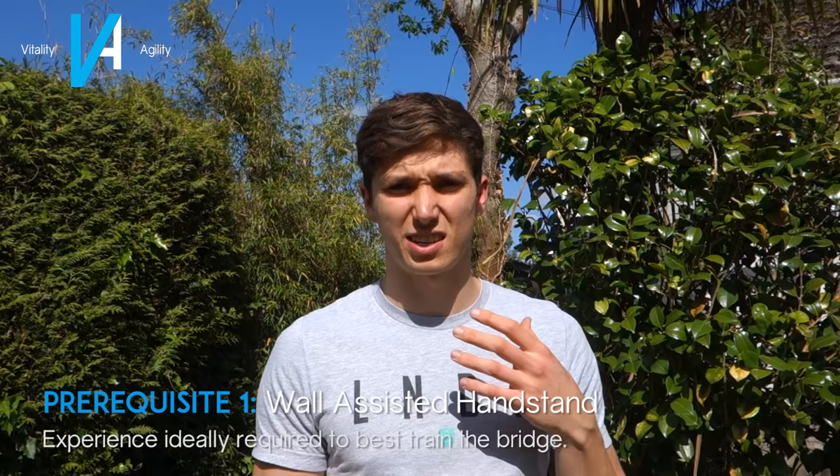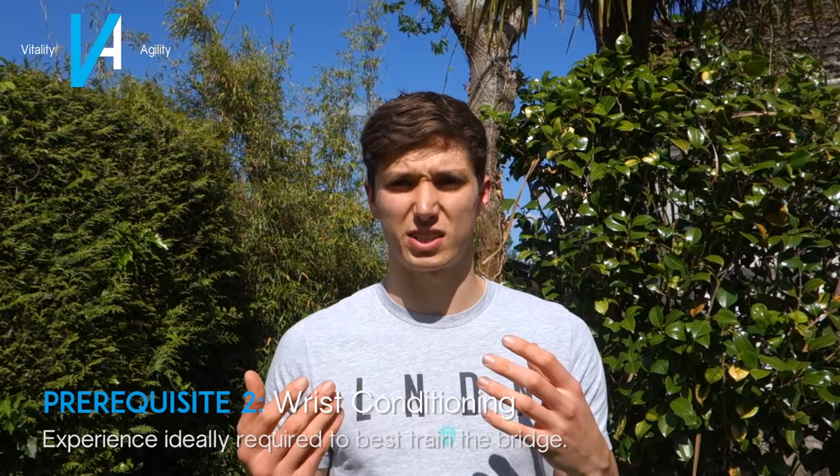Before we jump into today's progressions, I want to make sure you have some idea of the prerequisites before starting to attempt any of these. The bridge is going to be quite an intense exercise on your wrists and your shoulders. I would recommend being comfortable with being upside down in a handstand — at least a wall handstand — because that's essentially the position you'll be in when you get into a bridge. So the first prerequisite is doing a handstand against the wall.